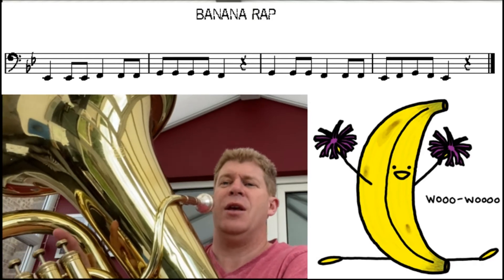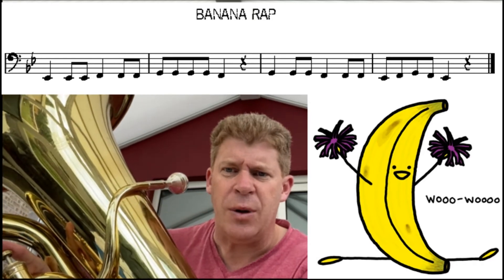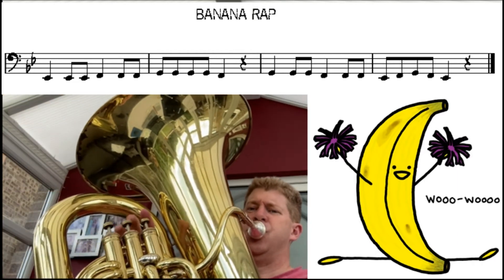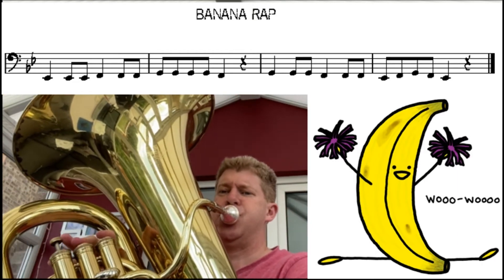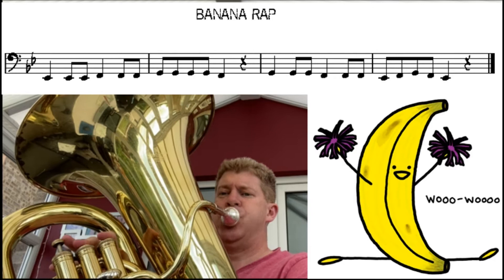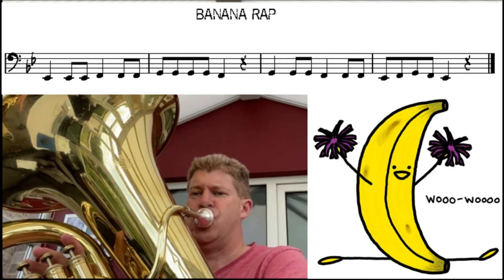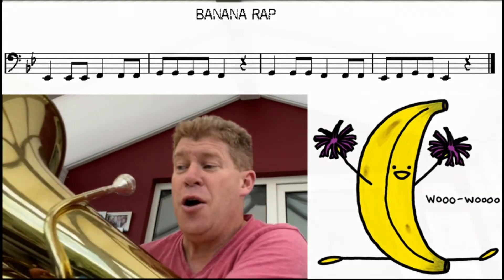Let's try that one together. Are you ready? Remember with this one, don't slip up. One, two, three, four. Good — hopefully that went nice and smoothly for you.